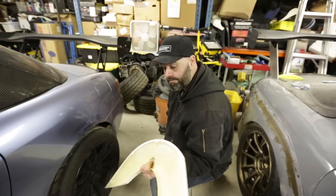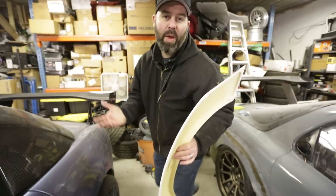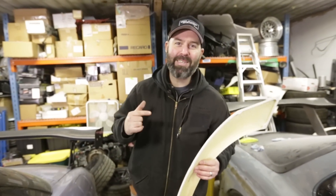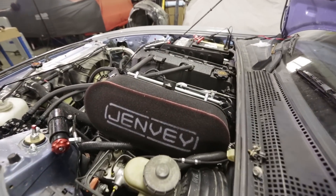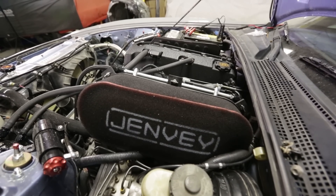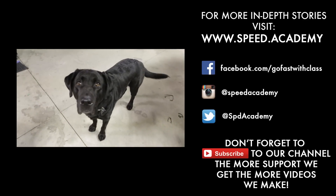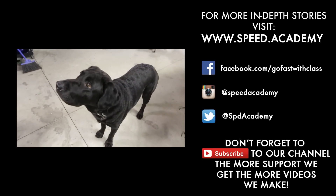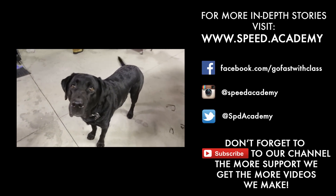That wraps this episode up. We're still waiting on those fuel injectors — we need those injectors to fire up these ITBs. We need the juice. And our shop dog Hobie makes a cameo on YouTube. He wants to go fast and rip some VTEC.